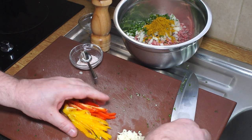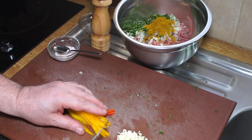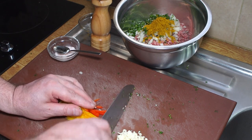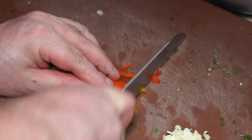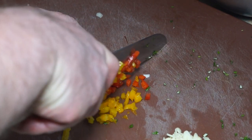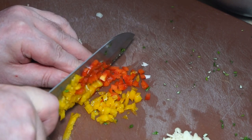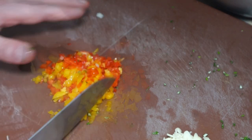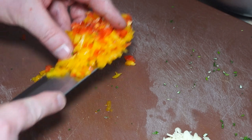I've chopped up the slivers of pepper into very thin julienne, and now I'm just going to chop those into a really small dice. Hold them together, bunch them together, and then just chop them into very fine pieces - that's how you need it, real thin. Once you've got it like that, very fine, that goes into the bowl.